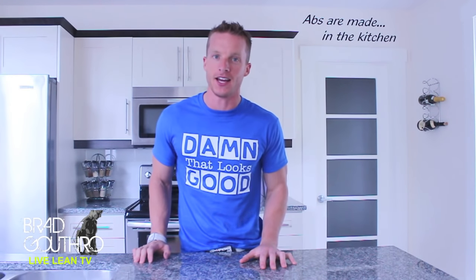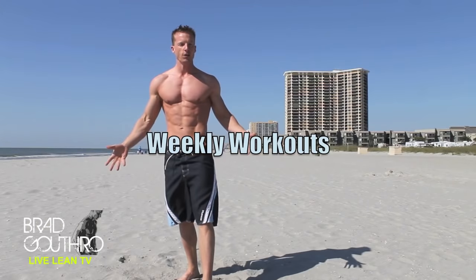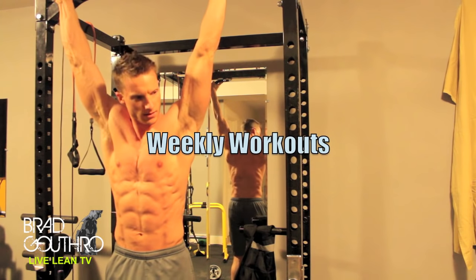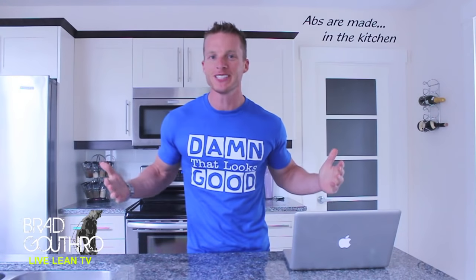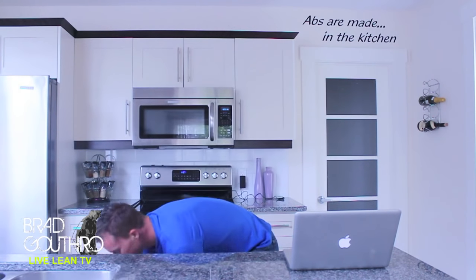It's Food Wars time. We are talking about the Big O today. Welcome to Live Lean TV. I'm your host Brad Guthrie, and on this episode of Food Wars we're talking about the Big O — oats. On Food Wars, we compare two foods and I tell you which one should be in your cabinet and which one should be in your garbage.